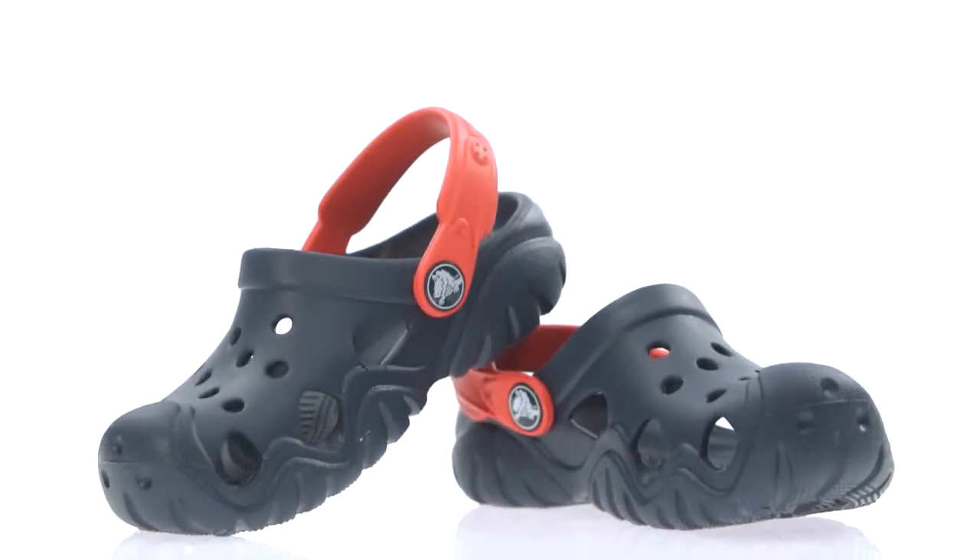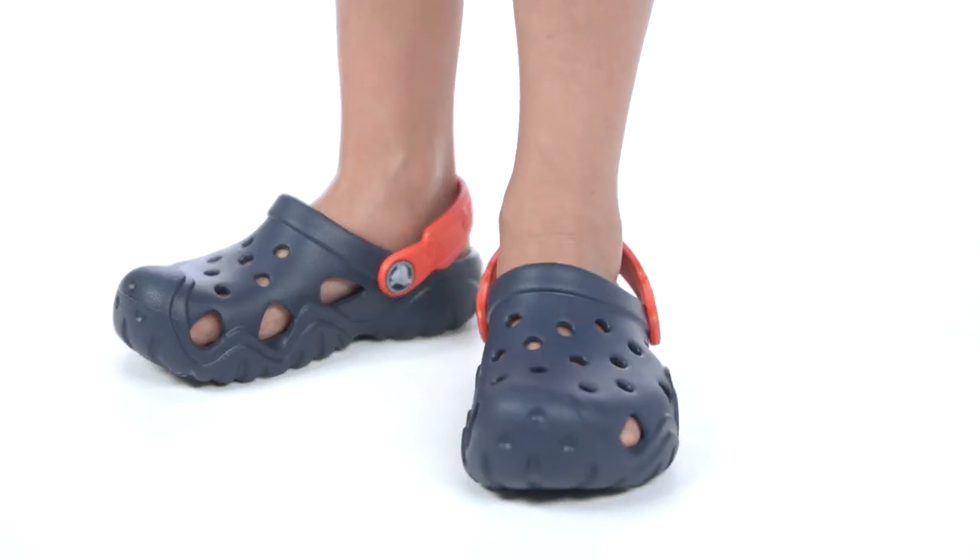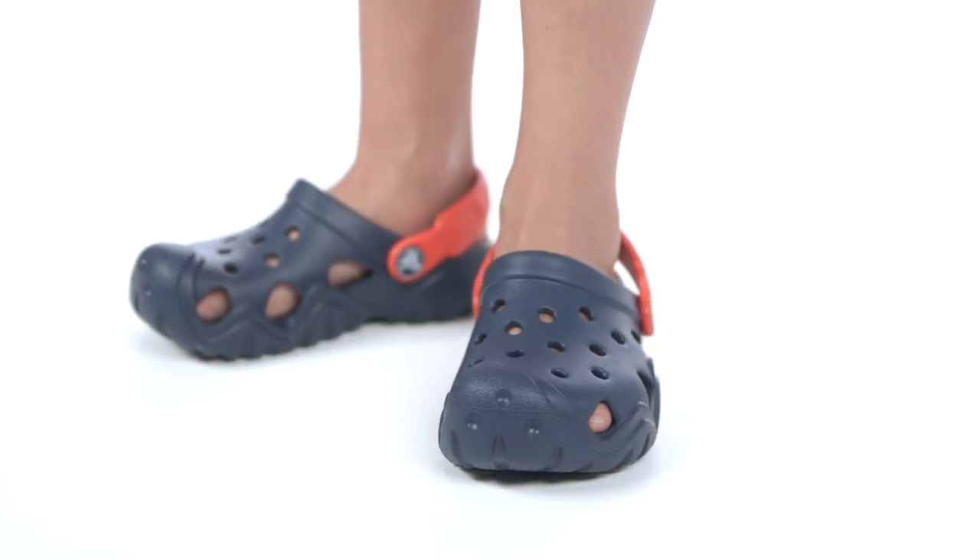Here's the Kidd Swiftwater Clog. Let's take a closer look at the details. It's fully molded with our cross-light foam, so it's very light, easy to clean, and has the iconic Crocs comfort kids love.